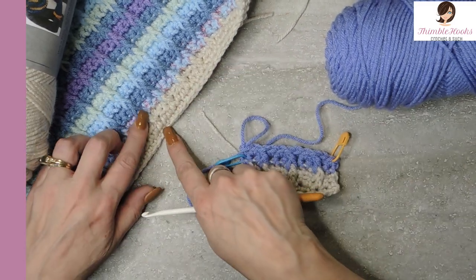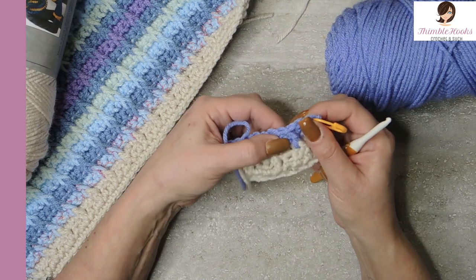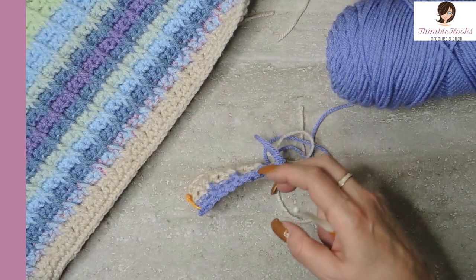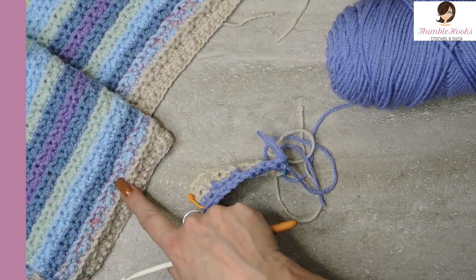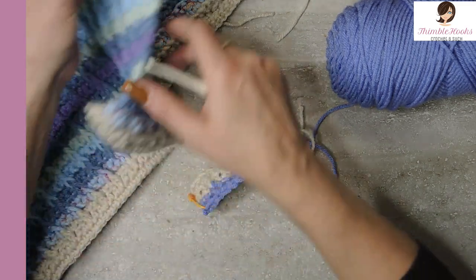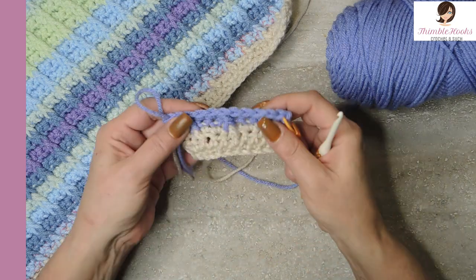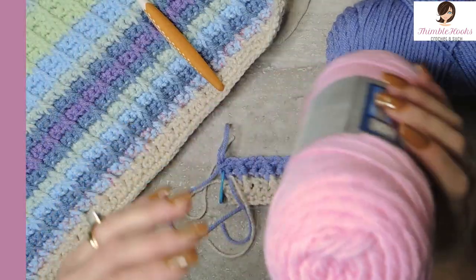So now we have the first little textured part showing already — isn't that fun? This is a simple bar stitch, but I made it more interesting because the stripes are very defined on the back. It's a two-sided blanket: one side has just nice straight lines, and the other side has all the texture. I wanted it to be a little more interesting, so that's what I came up with for the year.